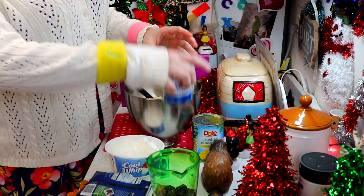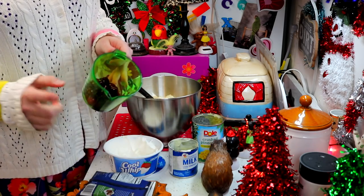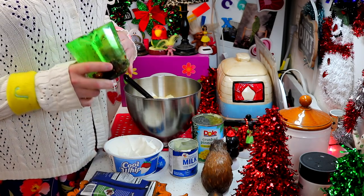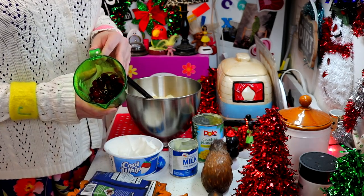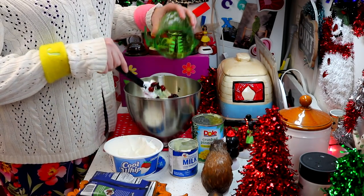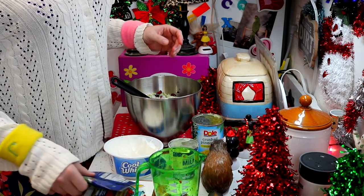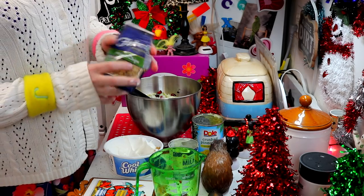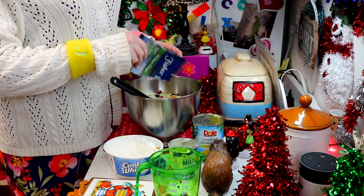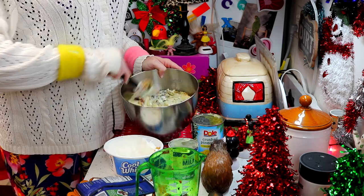Oh wow, this looks very rich already! This is about a half cup of cherries. I thought it would be real cool to actually dye some green, but it actually turned out kind of scary. I couldn't find the actual green ones at the store, but you can certainly change that out to make it look real pretty for the holiday. And I'm using a half cup of walnut chips. We're going to put those right on in the bowl, just like that, and I'm going to whip this all together and check back with you in just a moment.